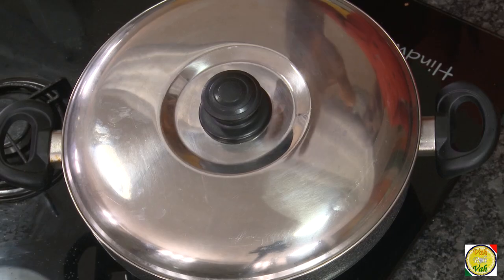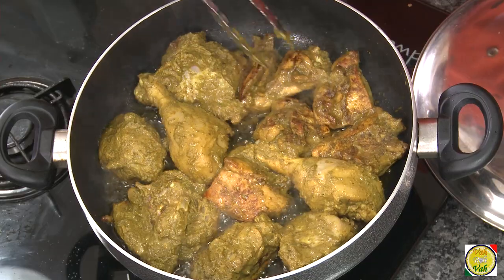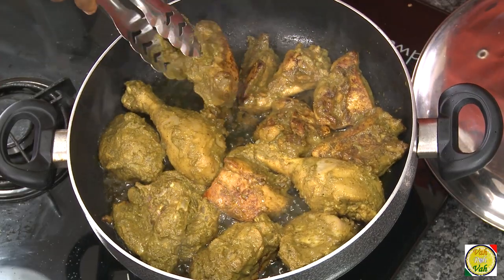After you arrange the chicken in the pan, put the lid on and cook on a slow flame for around seven minutes. Then turn the other side and again cook for seven to eight minutes until the chicken is nice and tender. This is not going to have any gravy, but when the chicken is almost done I'm going to add an ingredient that will make this dish super awesome.